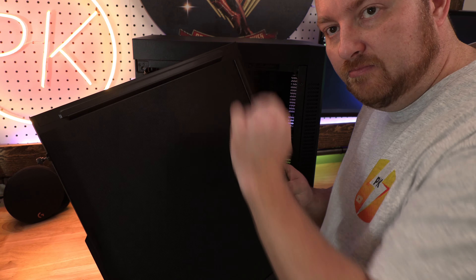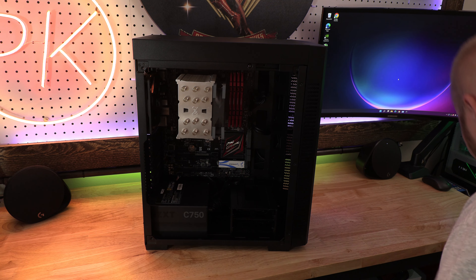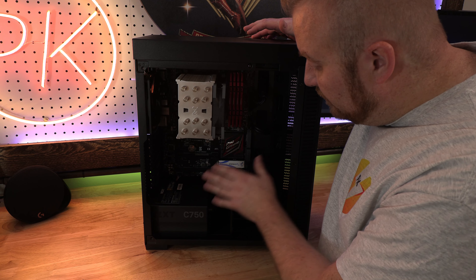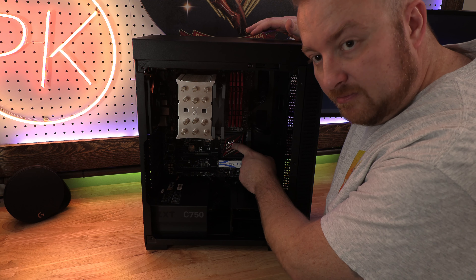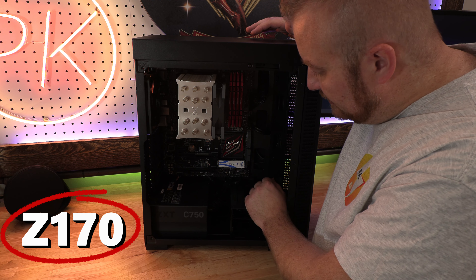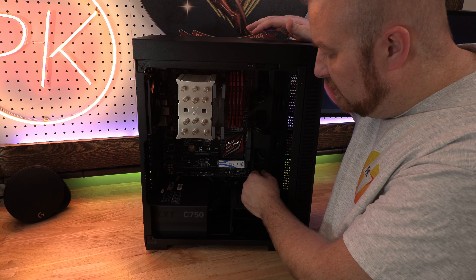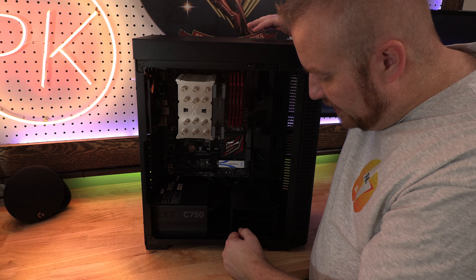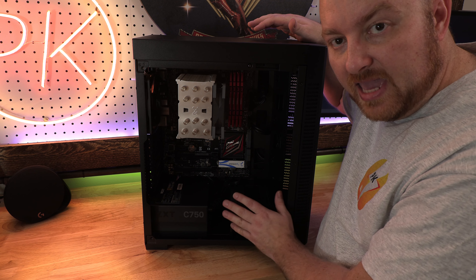This is a newer case I had purchased a while back — the Corsair Q110. I think this is an amazing small, compact case. I really like it. I've used it a couple times now. I really enjoy the compactness and it's got sound dampening material on the inside. If you want to check out this case I did a review on it — I'll post a link in the notes.